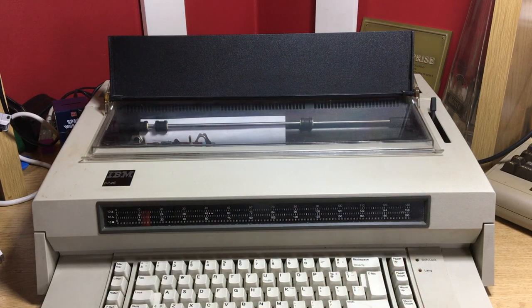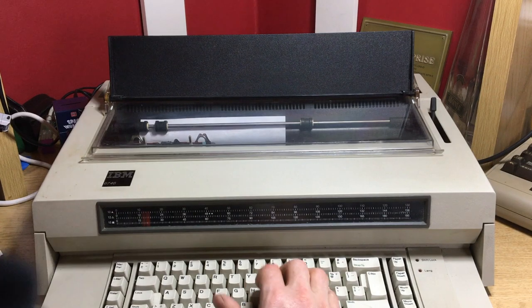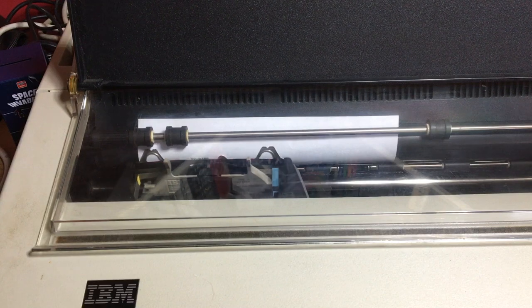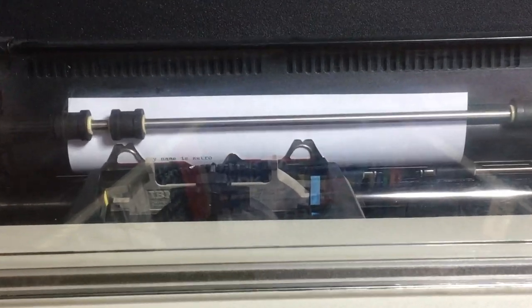Paper up continuously feeds if you hold it down. The margins we know about — let's see this thing type. Here we go: 'My name is... Retro. Okay, here I am.'